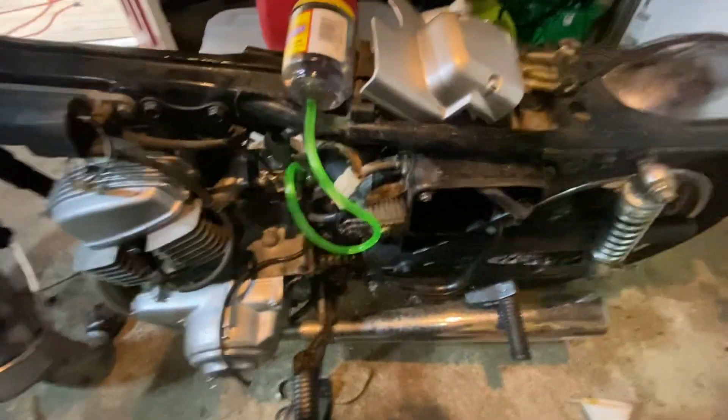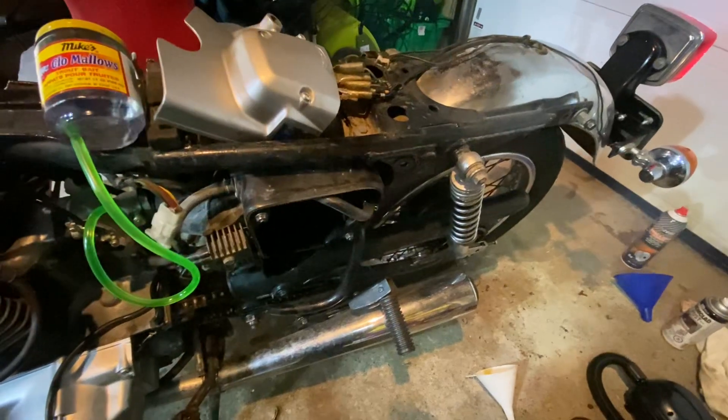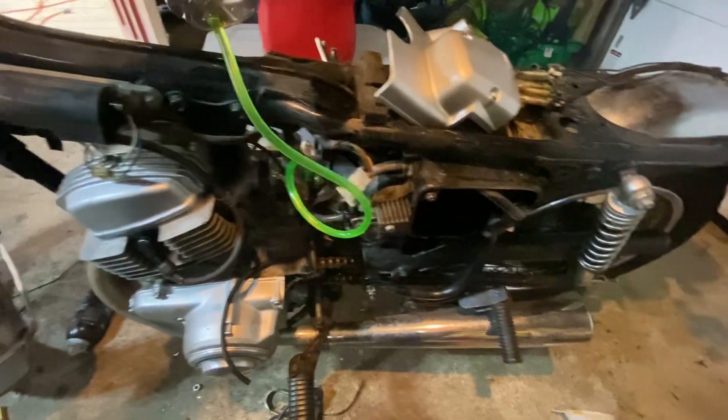Oh, it's running. That's her, she's running. It's not too bad either, and it's idling, sort of. Yeah, it's done idling. Cool.